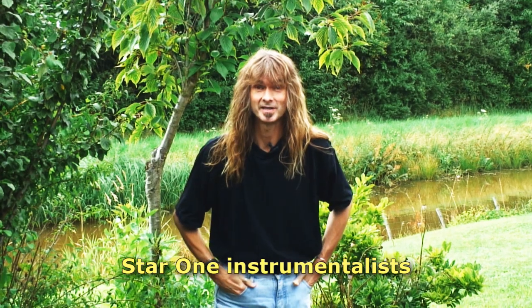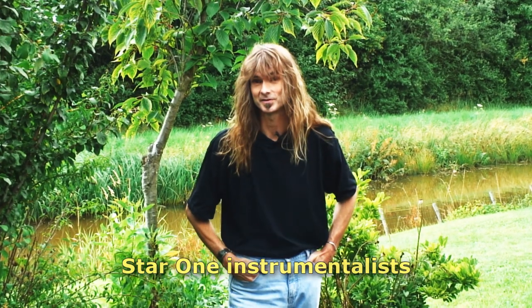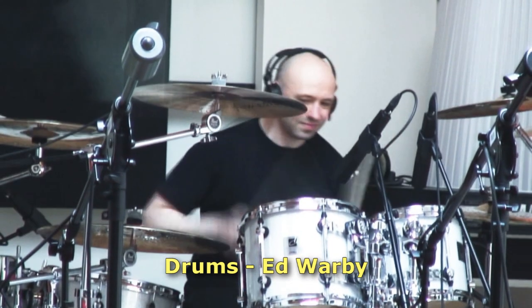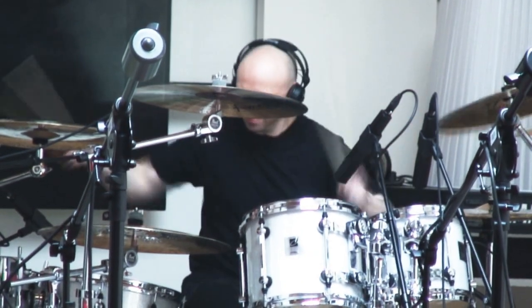I'd like to introduce the instrumentalists of Star 1 to you. Like with the singers, I chose to use the same ones simply because they're the best. Of course there's Ed Warby on drums again, and once again he managed to impress me. He's amazing.